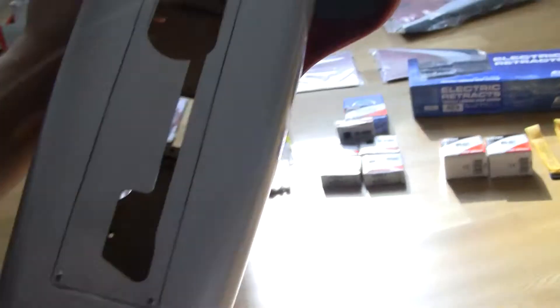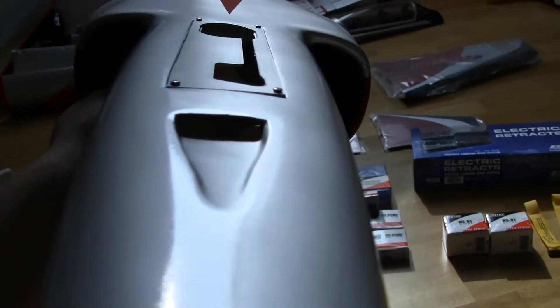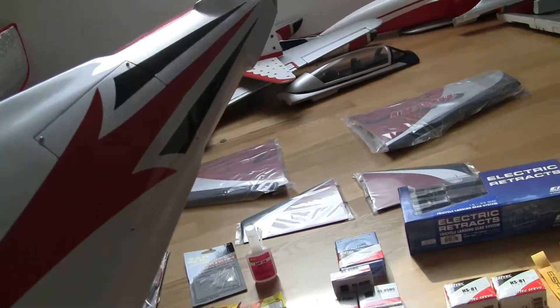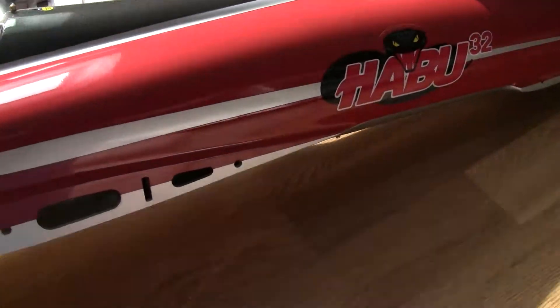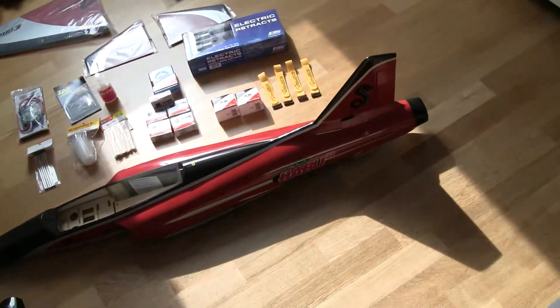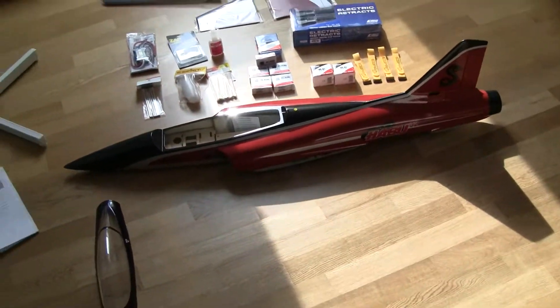I can feel there's a bit of weight to just the fuselage part, which is okay — it seems quite strong and it's a quite good build. I can't wait to get this baby together. It's a bit shorter I think than my F/A-18 from Free Wing, though I'm not quite sure — I'll have to see when it's done.